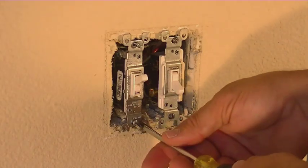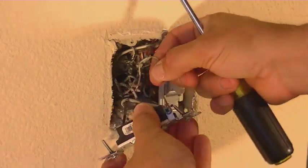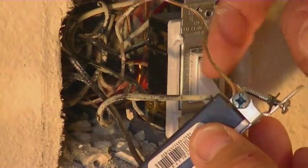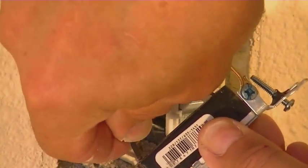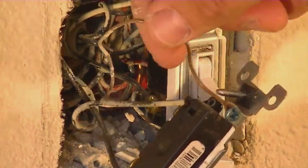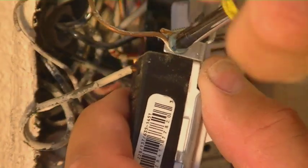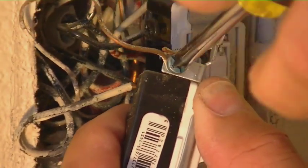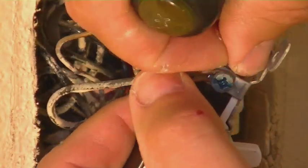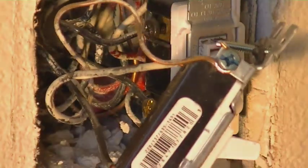Next thing you're going to want to do is remove the switch itself. Now that you have the switch out, you can see the three different connections. You have the common ground, you have the power in, and then the power out, which goes to the light. First thing we're going to want to do is remove the common ground wire. Typically that's held in by a screw that you can use a flathead or a Phillips on. You're going to want to loosen that up. A lot of times they wrap that wire around pretty tight, so you're going to have to spread apart the wire a little bit. Once you get that spread apart, it should slide right off.